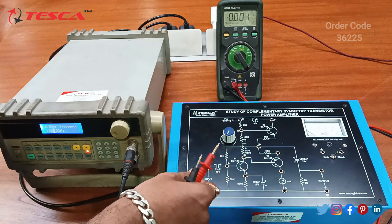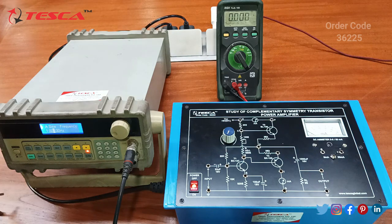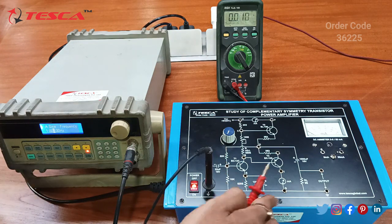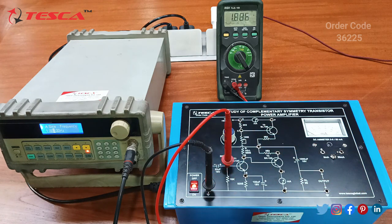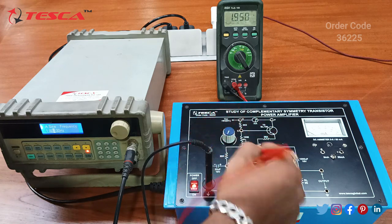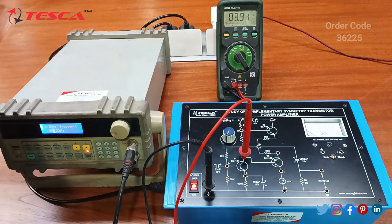Here we are using a multimeter for measuring the DC voltage. We have switched on the trainer and connected the ground to the ground. Now we will measure the DC voltage firstly at point A with no input signal — we are getting approximately 2V at A.